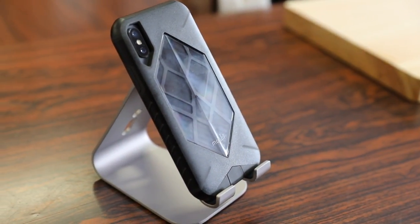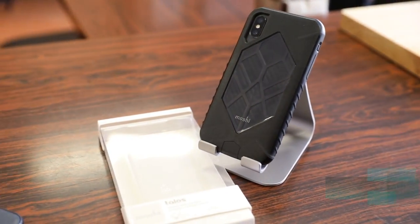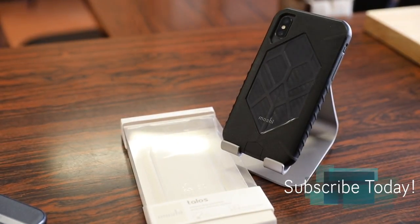In conclusion, if you're looking for an ultra protective case that isn't too insanely bulky like an OtterBox Defender case, you definitely can't go wrong with a Moshi Talos case. Anyway, thanks for watching guys, hope you all enjoyed the video. If you have any questions or comments about this case, ask me in the comment section down below, hit that like button — it always helps me out — and I'll see you all in the next video.